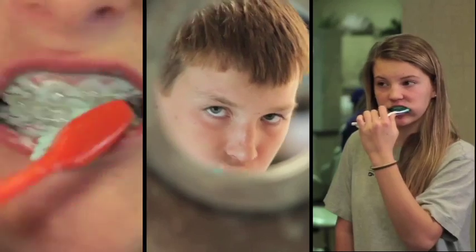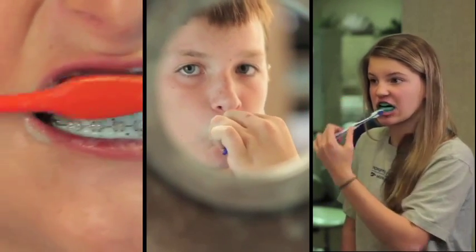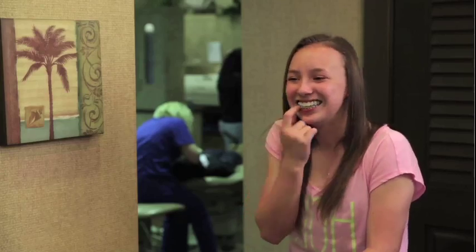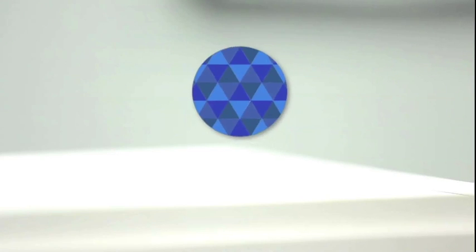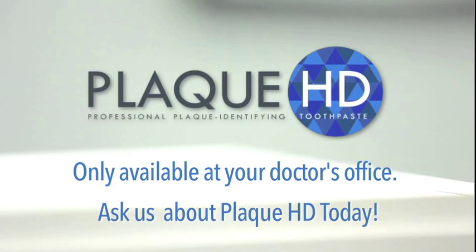With regular brushing, Plaque HD fights cavities and helps prevent gum disease. Patients love the one-step, easy-to-use formula. Parents and doctors love the way it removes plaque, and the way it removes any question about whether or not the patient is taking good care of their teeth during treatment. Be sure to ask your doctor about Plaque HD today — it's the best way to protect your investment in orthodontics while you or your child are in braces.